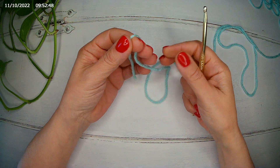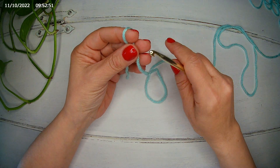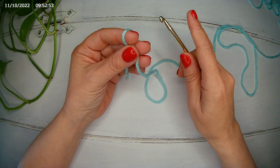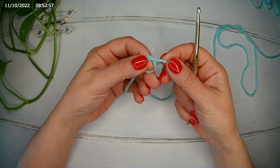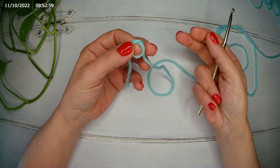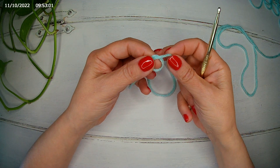The stitch is a multiple of 4 plus 2. So for my sample, I'm going to make 16 plus 2, which is 18 chains.